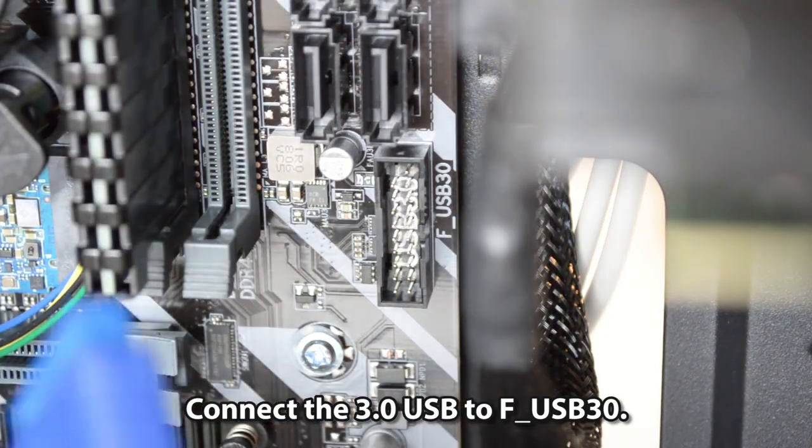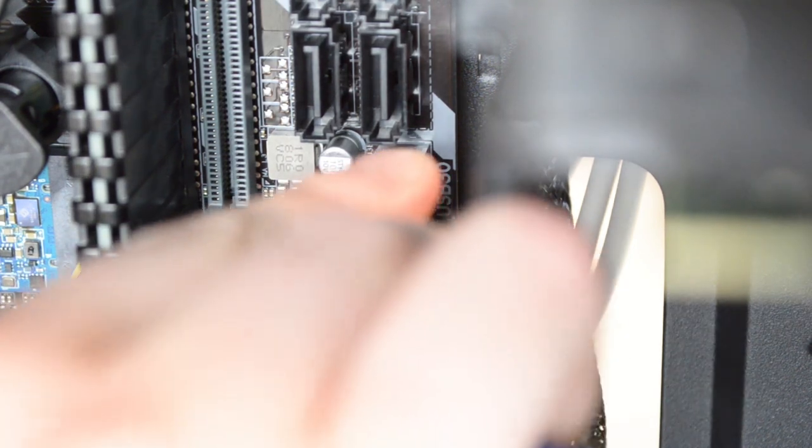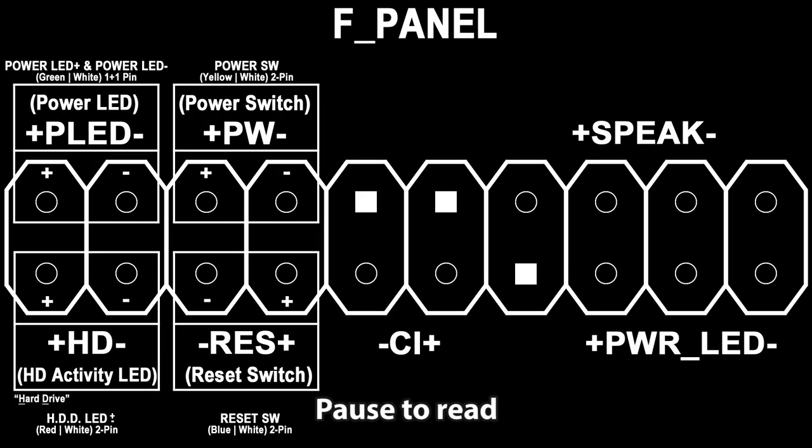Connect the USB 3.0 header cable to FUSB30. Pause to read the front panel diagram connections.